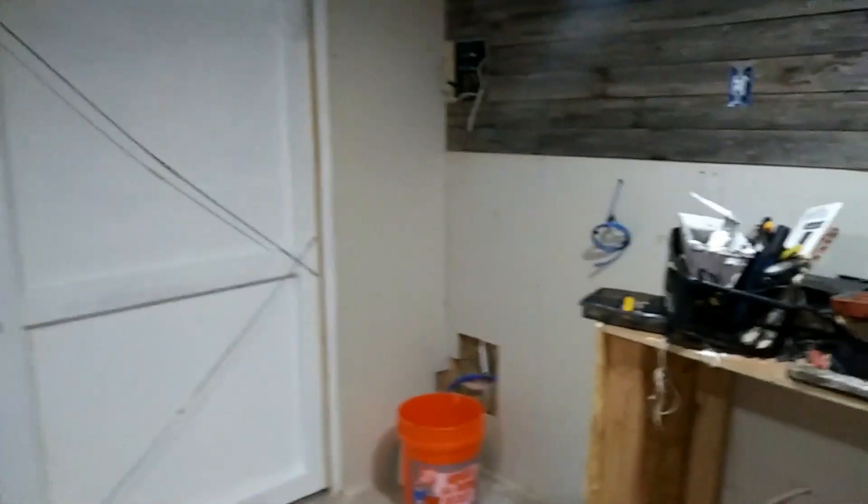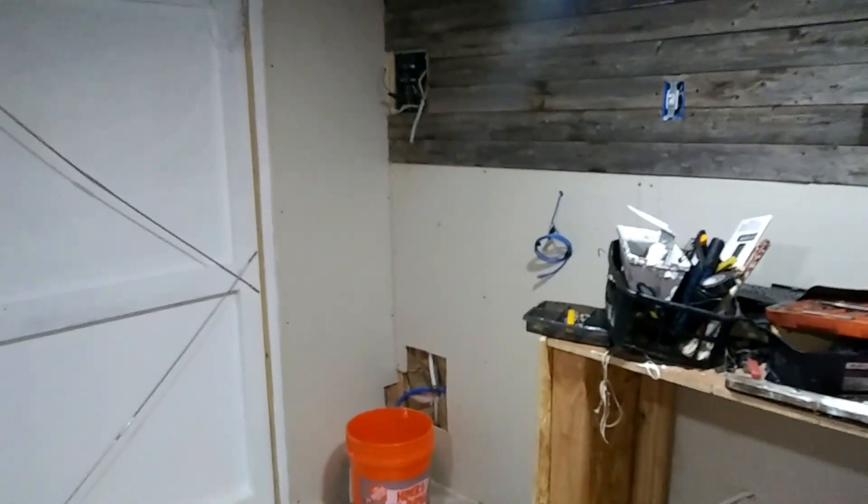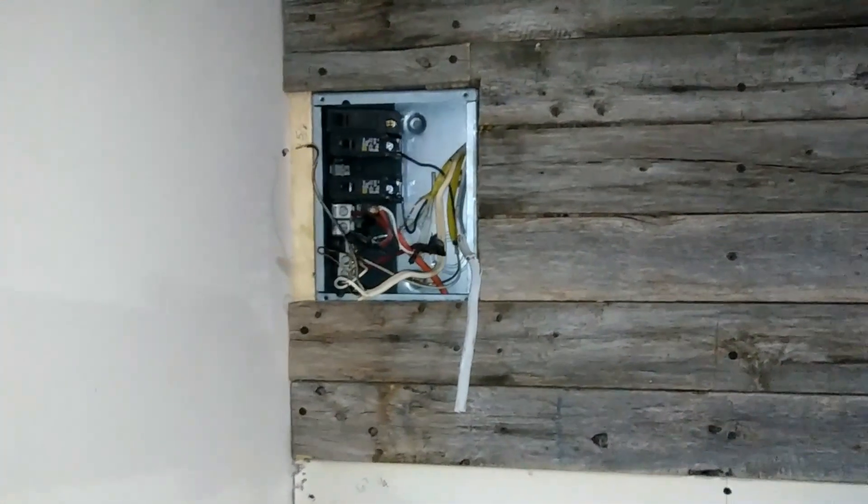All right, so this is my update on the tiny house again. Today I'm trying to get some stuff done — messing with the power, getting it ready to fully shift over to being really over the power.